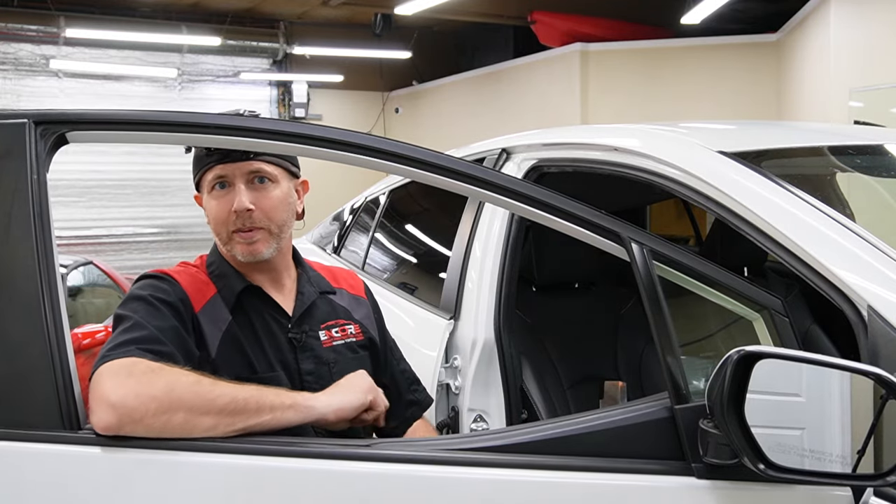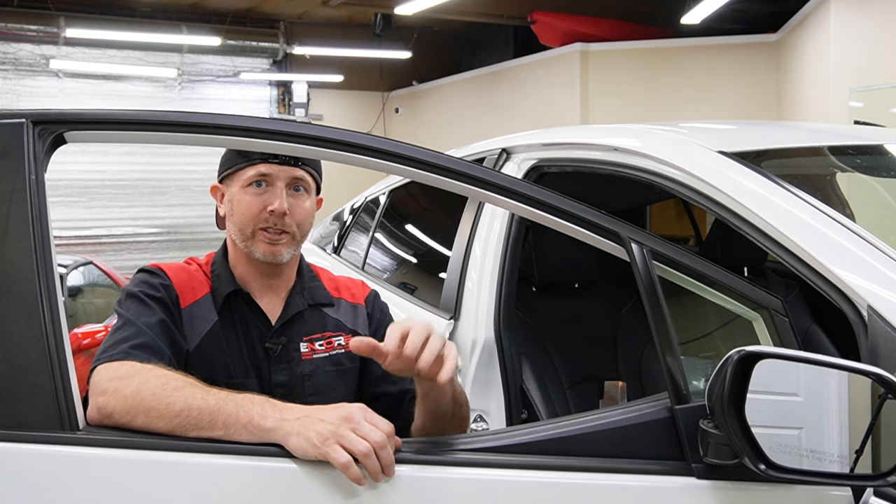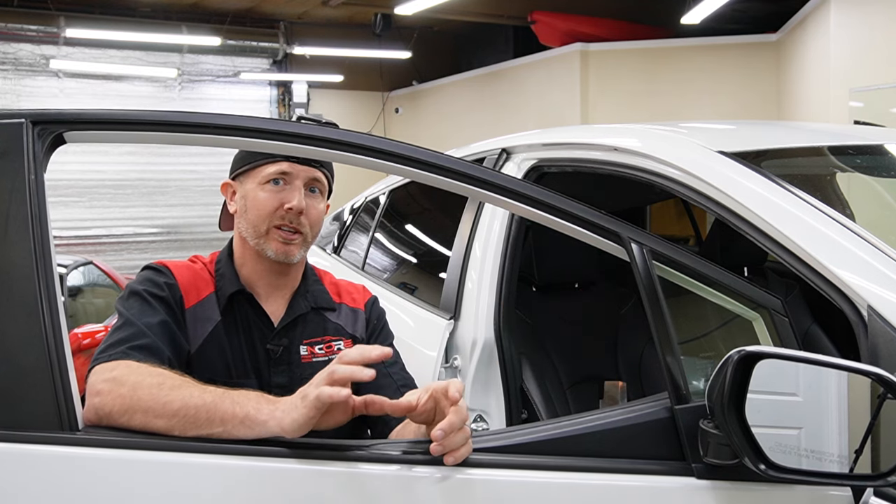How's it going? My name is Brent from Encore PPF and Tint, and today we are going to do the front door window tint on a Toyota Prius.